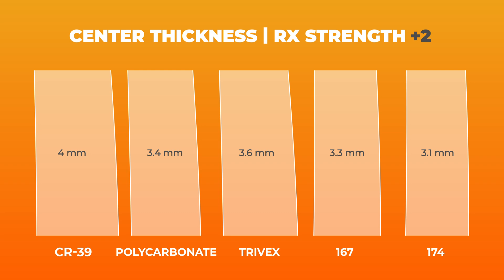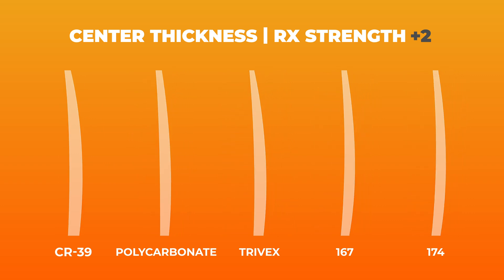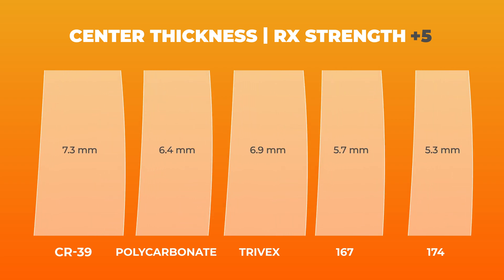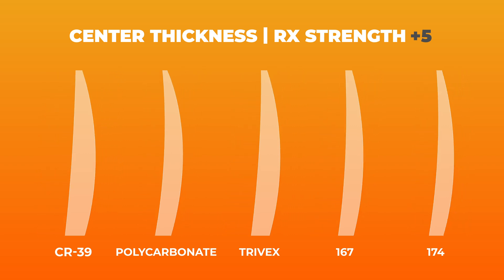We don't usually recommend a thinner lens material for such a weak prescription because it's not going to make a huge difference. But jumping over to plus five, you can see a pretty big difference — CR39 comes in at 7.3 millimeters. Polycarbonate shaves off almost a full millimeter. Trivex is a bit thicker, but 167 is thinner and 174 thinner still, coming in a full two millimeters thinner than basic CR39. That makes a big difference, especially since a plus prescription is thickest at the center and gets thinner toward the edges — so edge thickness is affected there as well.